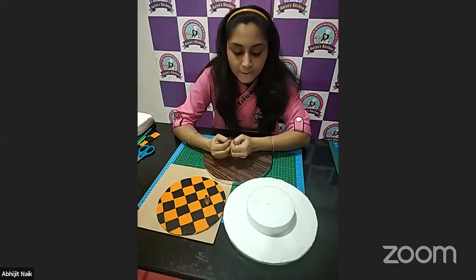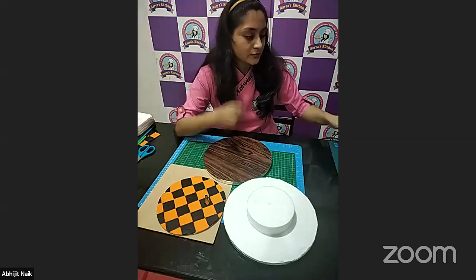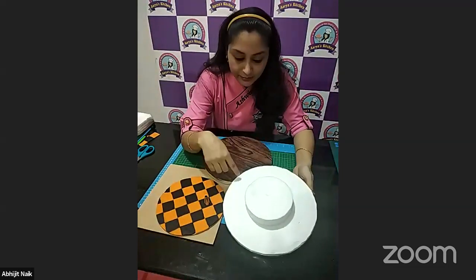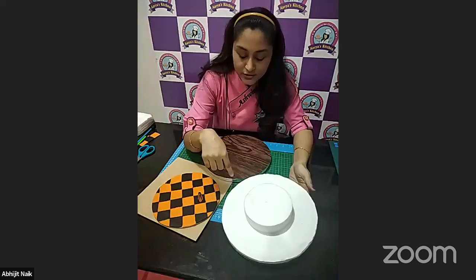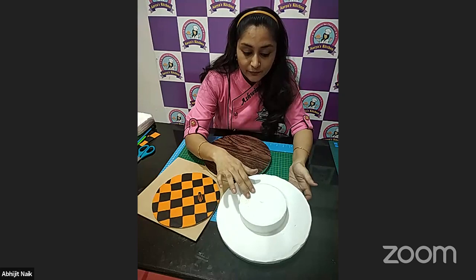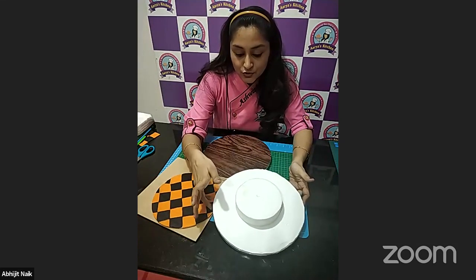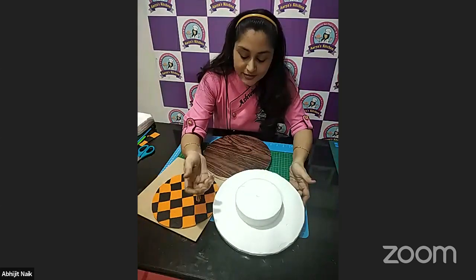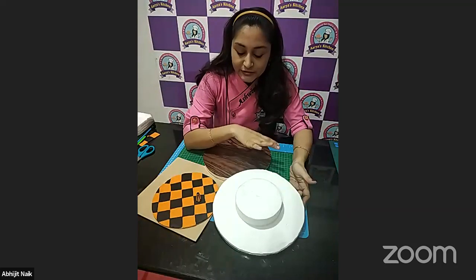Won't the cream come into contact with the cake and spoil the cream on the cake? You need to be very careful while doing this process. That's why I attached this as a cake — to show you the way I am doing it, and it is a kind of practice. Once you try it, you'll see it's easy and actually doesn't spoil the cream on the cake if you do it carefully.